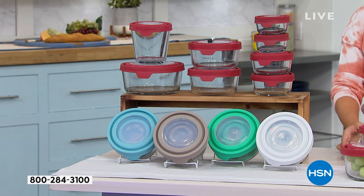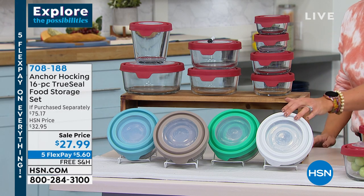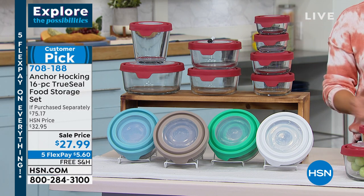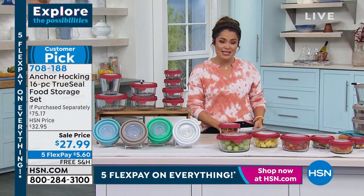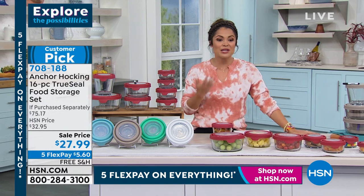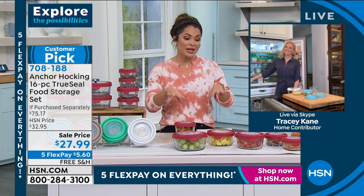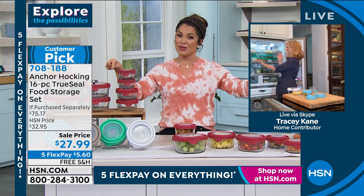So jump in on this and pick the color that you love. I own the white — I think it's beautiful, crisp and clean. This is such a well-loved set. Tracy Kane is standing by — she is our brand ambassador and home contributor. You're a designer, so you know what makes a home pretty and functional, and this does both.